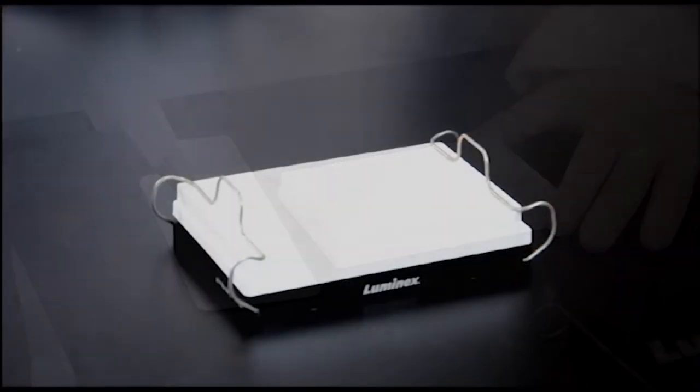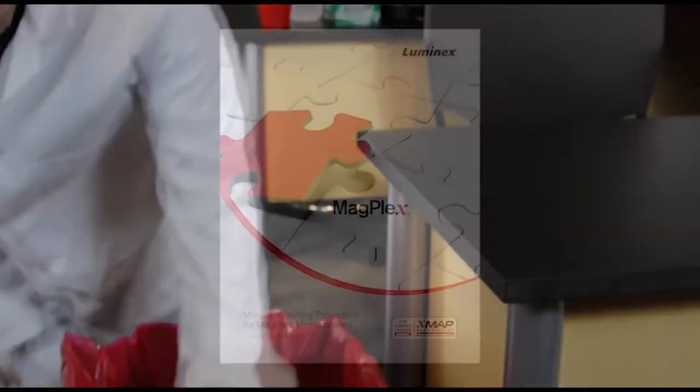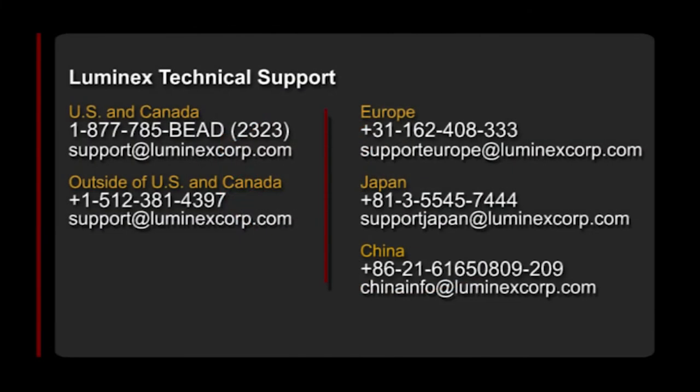Experimentation demonstrates efficient and effective evacuation of liquid reagents from the MagPlex Microspheres and assay plate wells using a rapid forceful inversion motion to remove wash supernatant. For more information, please refer to the Manual Washing Procedure for MagPlex Microspheres technical notes document. You can also contact us at the following locations.